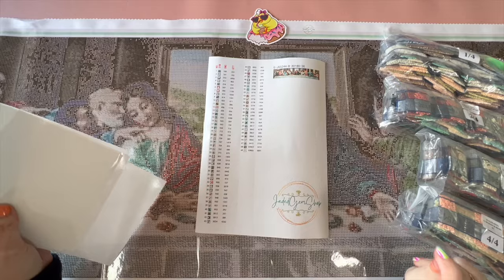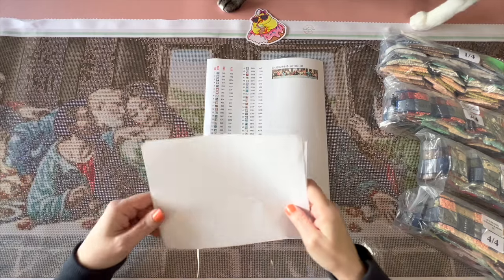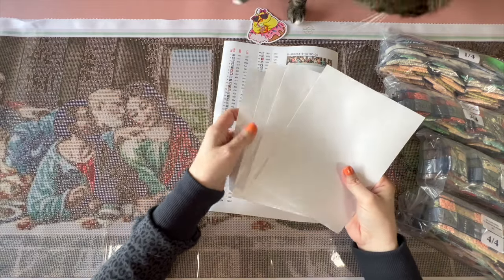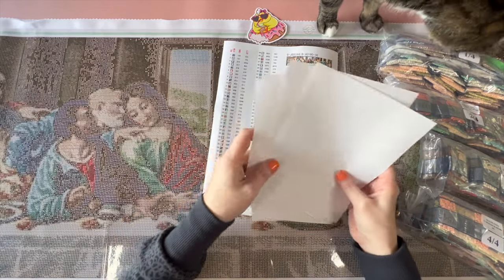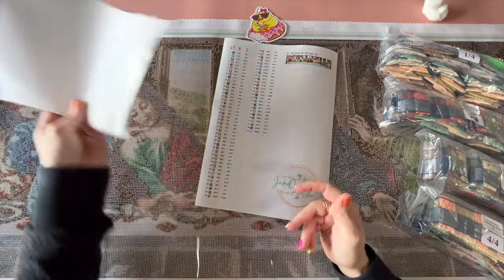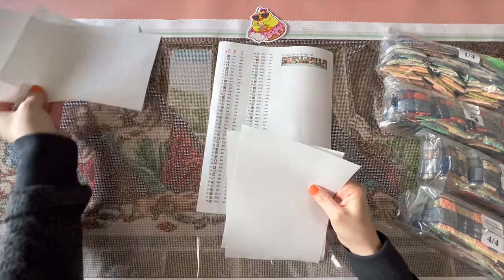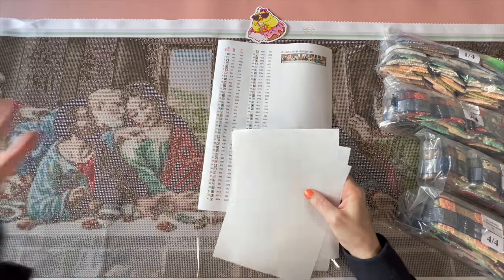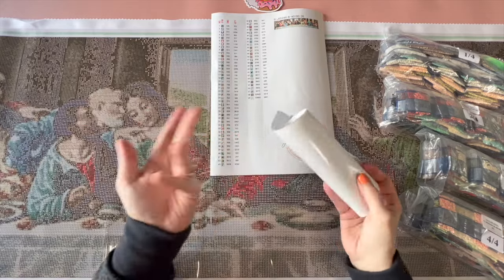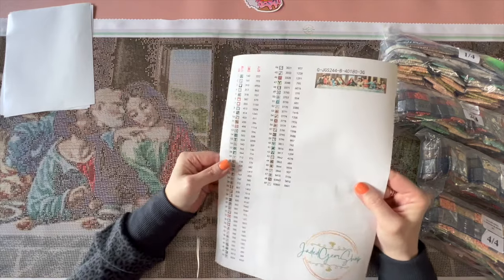My cat just knocked the box off the table — thanks Duncan, so helpful. Jaded Gem Shop kits do come with four big pieces of release paper, which is very nice when you have tiny furry terrors that like plastic. I usually use the cute release paper on the section I'm working and put bigger release paper next to it, because these roll up really nicely. It does come with a pre-cut sticker sheet.